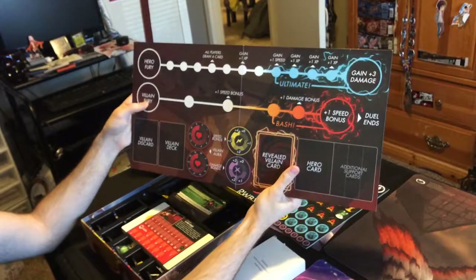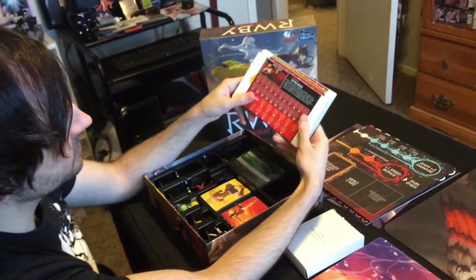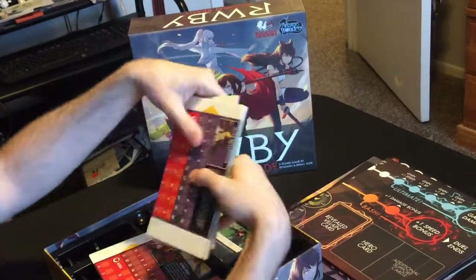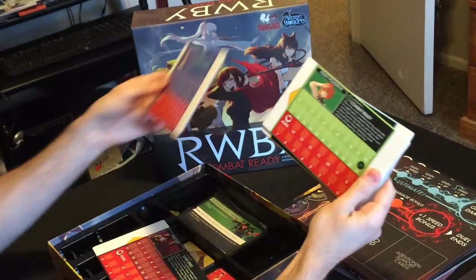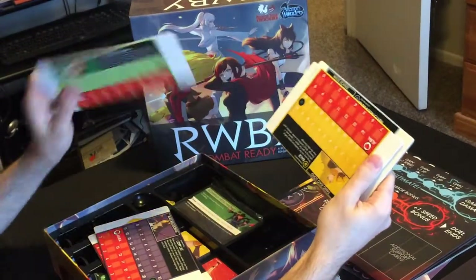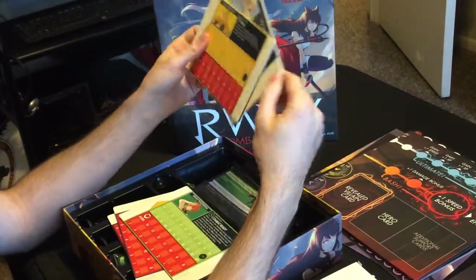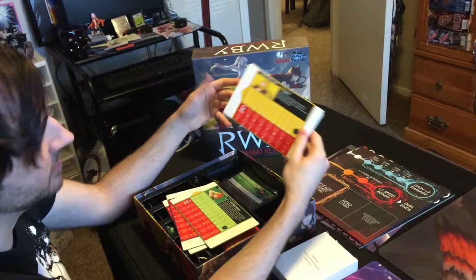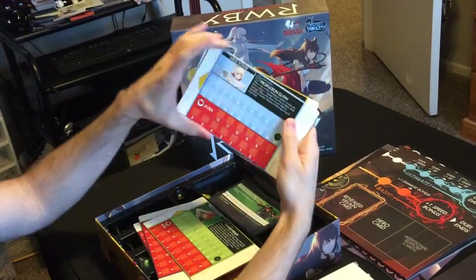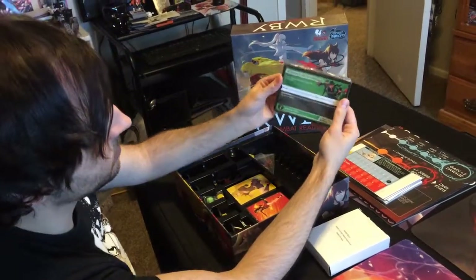We have cards based on the characters. We have Ruby Rose with her super speed, which is awesome. We have Blake Belladonna with Copycat. We have Penny — and I won't spoil anything if you haven't seen the show yet, but it's awesome that they named this game Combat Ready. We have Yang with Rage and Weiss with Propulsion Blitz. I like how all those are set up.